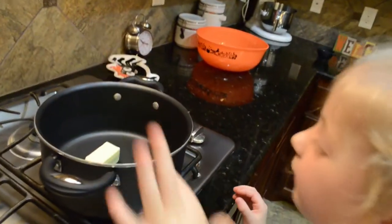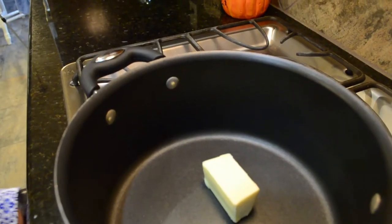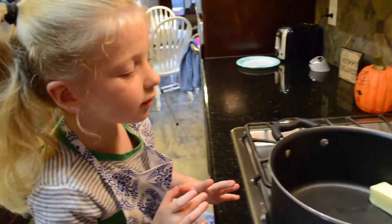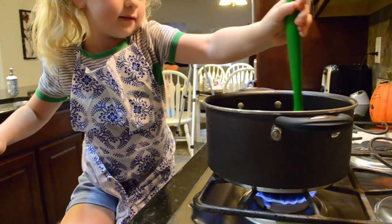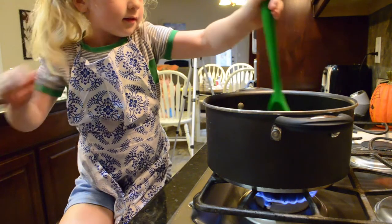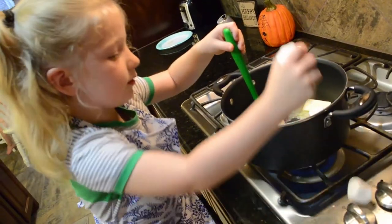Four tablespoons of butter. Butter is so sticky. Let's take a moment. Let's turn on the stove. We're going to put in lots more.